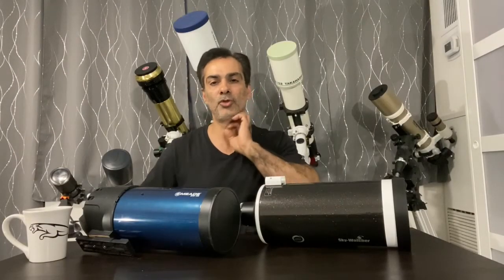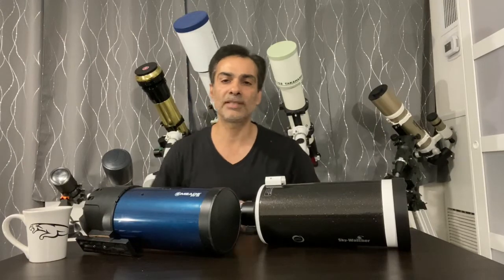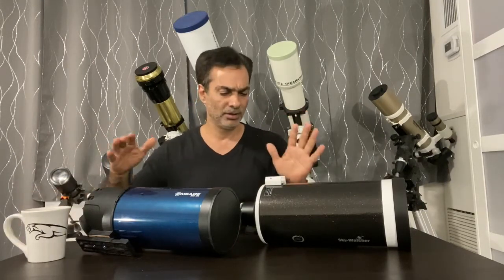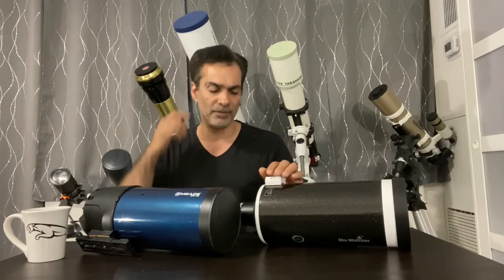Hey guys, you know it's Joe Jaguar. Welcome to this week's episode again. Today let's talk about — I have two 5-inch Maxutovs.